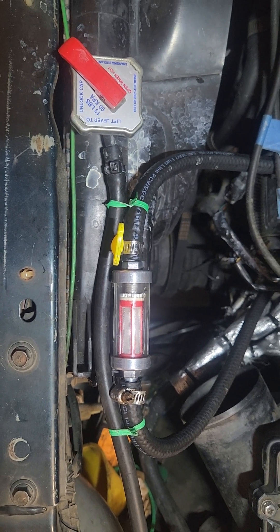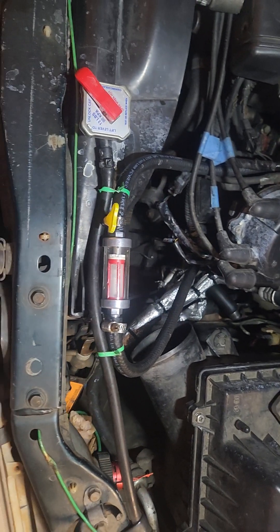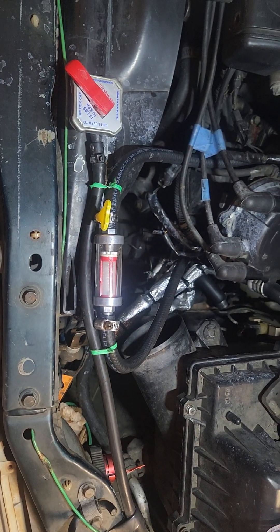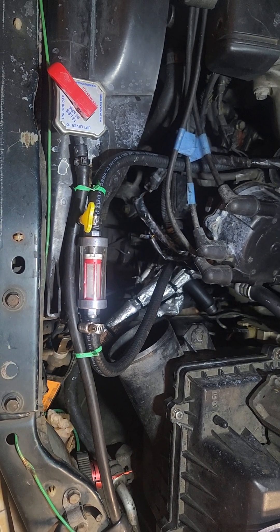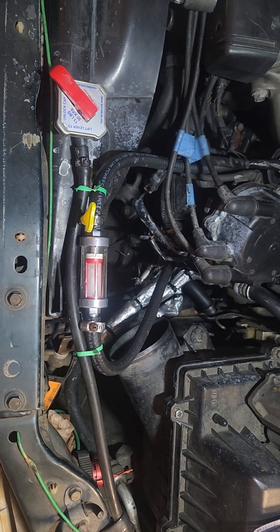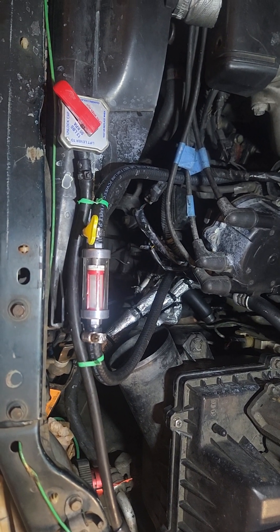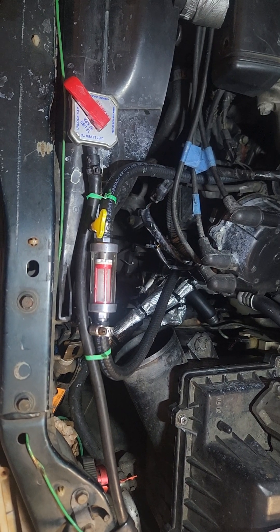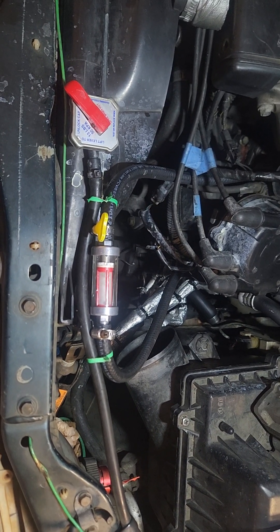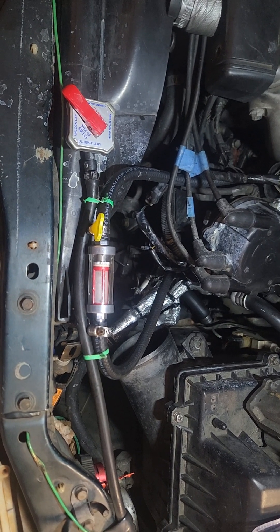Hey, what's up YouTube. I'm gonna do a quick DIY video on how to add a coolant filter to your vehicle. I would recommend doing this if you have reoccurring sludge or rust issues in your cooling system, or if you want to regularly monitor how clean your coolant is and when you should change it.